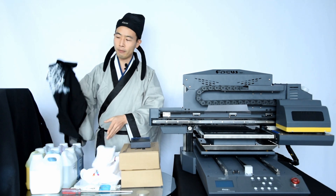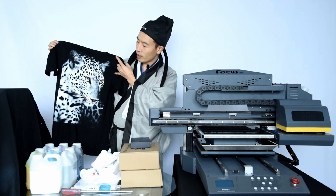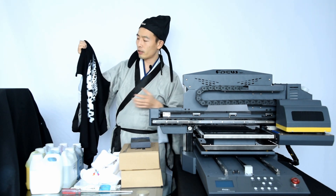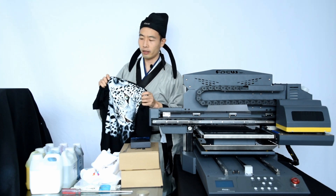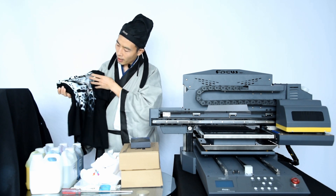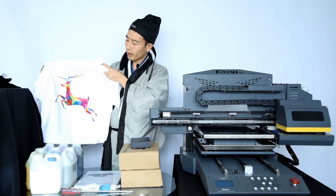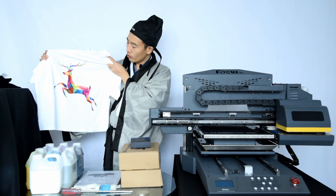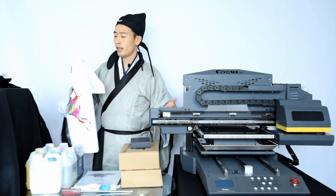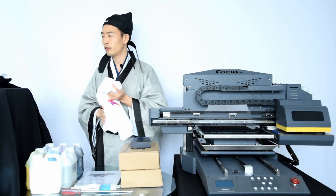Now I want to show you some print samples from the Focus VEGAJET. You can see this t-shirt looks really good — the white ink density is perfect and the color is vivid. This black t-shirt was printed by the VEGAJET in one-pass print, and even after a wash test it's very good. When you bend it, the print does not crack — it's very flexible and breathable. There's also a white t-shirt with bright color, and a black t-shirt with very colorful and vivid print. Both samples were printed by this machine, so follow my video and I'll teach you how to achieve the same quality.